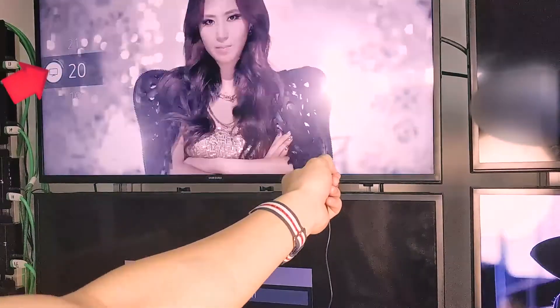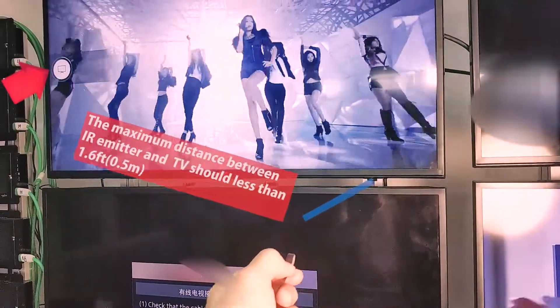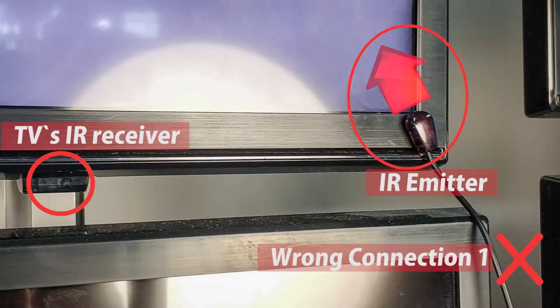After locating the IR window of the devices, we need to find the right place to put the IR emitter and make sure the signal could be transmitted stably. We recommend that the distance between the IR emitter and the IR window should be less than one foot — the closer the better.